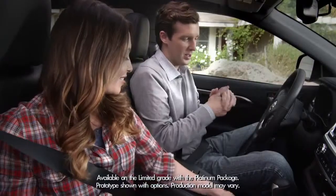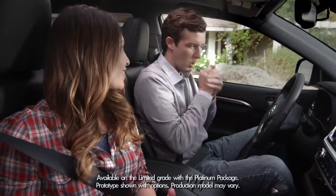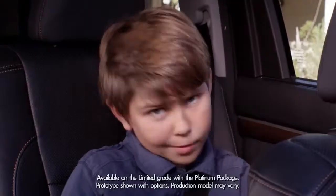My dad is always cold. He has cold hands — I mean, he could wear gloves on a hot day. Problem solved.